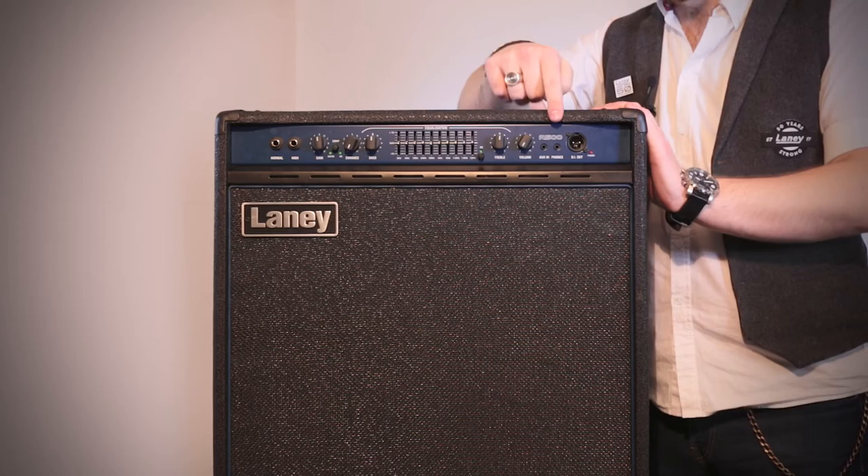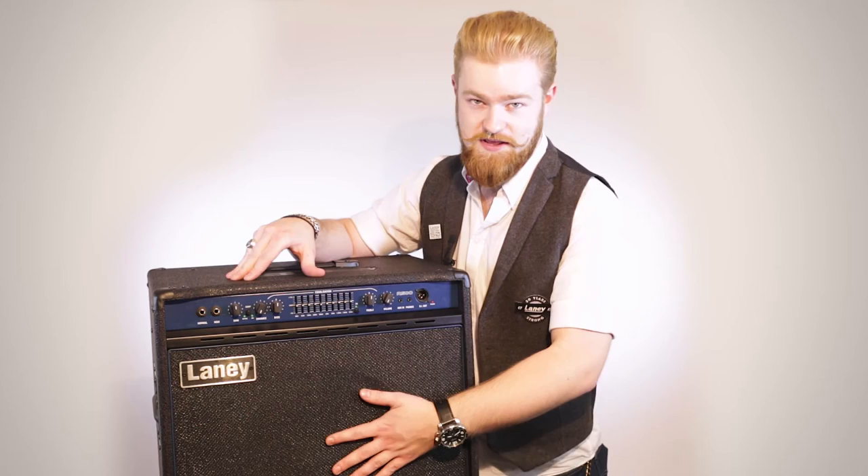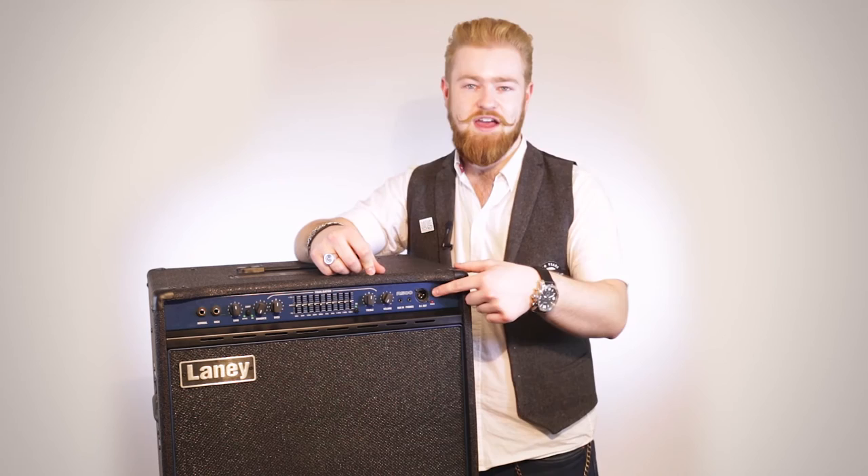Then you've got the volume control, you've got an auxiliary in and a headphones out. So you can play along to your tracks quietly with headphones, or you can play along to them and it will come through the 15 inch H8 speaker that's been designed specifically for this amp. You've got a balanced DI there as well, so if you're playing gigs you've got the DI too.